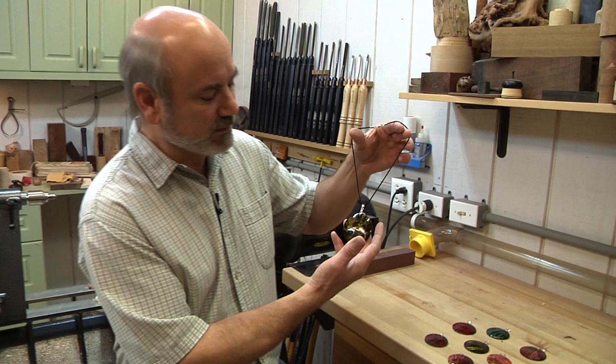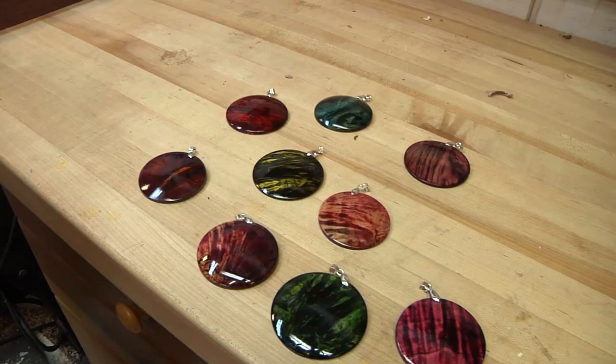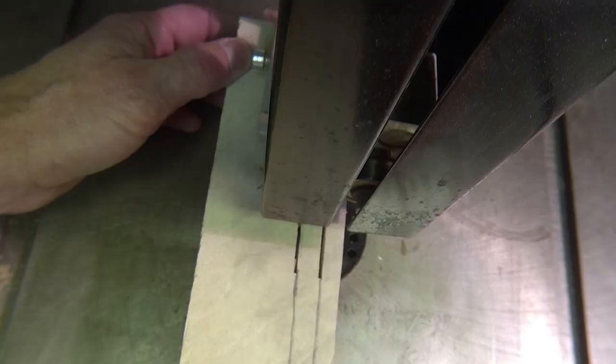Today on woodturning, we're going to make this beautiful pendant, and on top of that we're going to show you how to dye your wood so you can make all these different colors. This is the fun part.